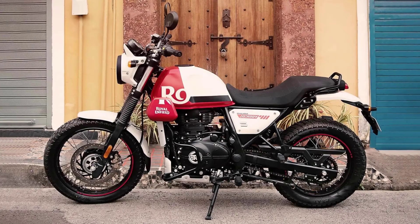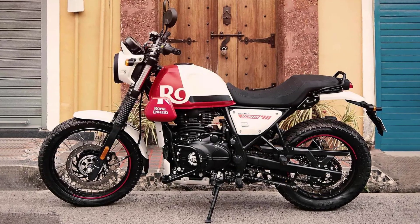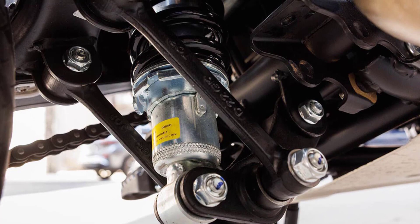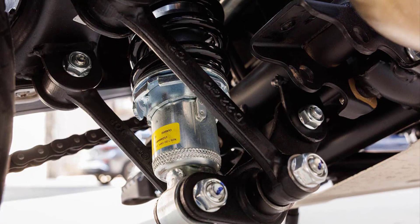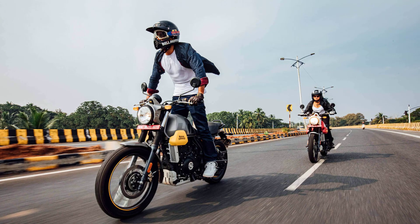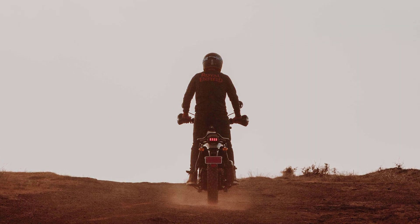The Scram 411 features a dedicated off-road chassis and suspension setup, allowing it to tackle rough terrains with ease. The long-travel telescopic front forks and twin gas-charged rear shock absorbers provide a comfortable ride over bumpy surfaces. The upright riding position, wide handlebars, and comfortable seat contribute to a relaxed riding experience both on and off the road.